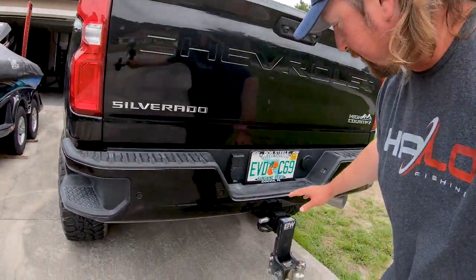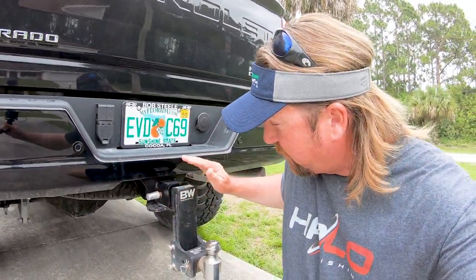So I've had a BMW trailer hitch. I've had it for a couple of years. Absolutely love this thing. This is a 7-inch drop.